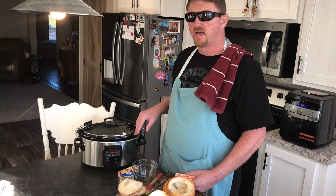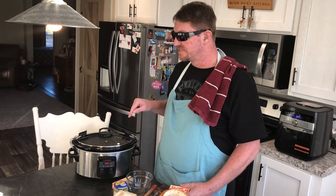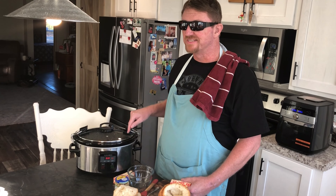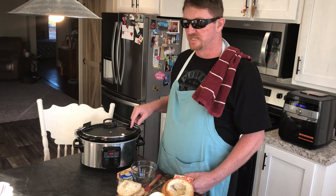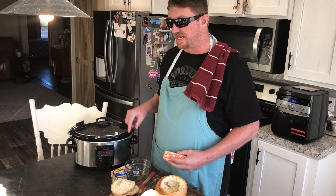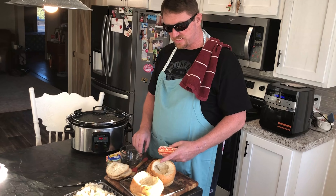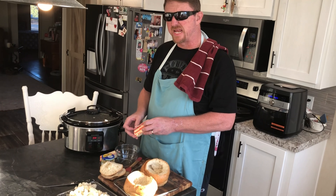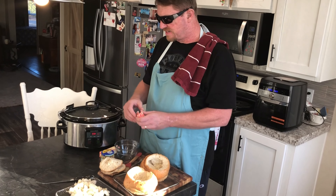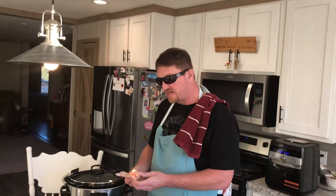Welcome back everybody. The crock pot has been doing crock pot stuff all day. I wish somebody would invent smell-o-vision because we've been smelling this all day and it smells amazing — it's been hard not to just dig in and eat. You can eat it as-is, but I'm gonna show you what I'm gonna do with these bread bowls to take them to the next level, kind of like garlic bread.